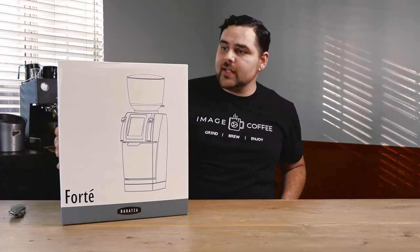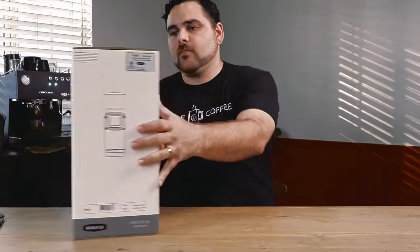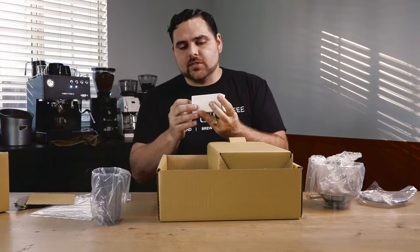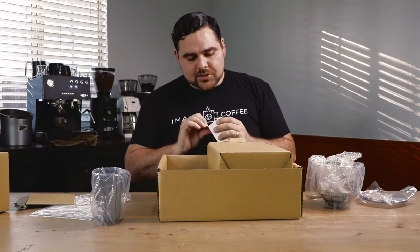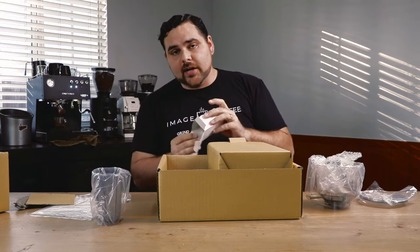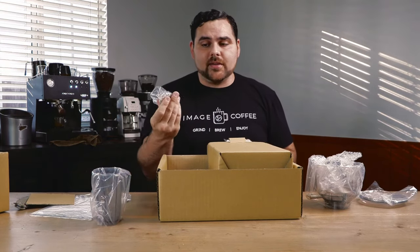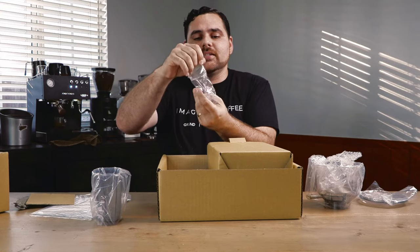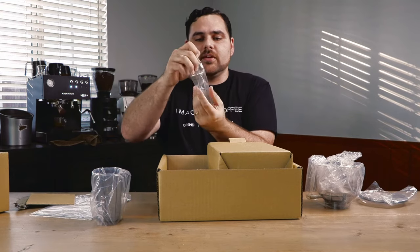Let's go ahead and open it and see what we get. Inside we've got the grounds bin, which is great. We've got their adjustment tool, which they've been including with all their grinders — I love it. It's not just a crappy little allen wrench; it's got some good grip to it. This is the tool that helps you get everything tight, adjust the burrs, and get everything where you need to go.